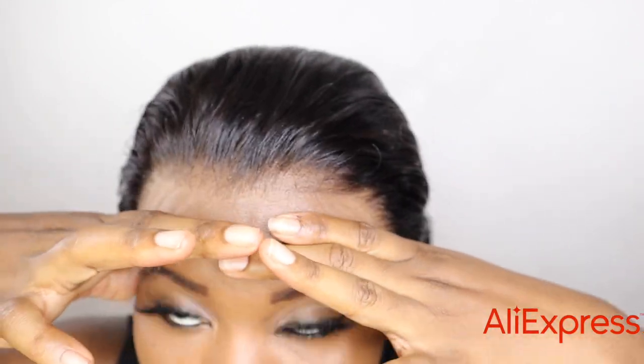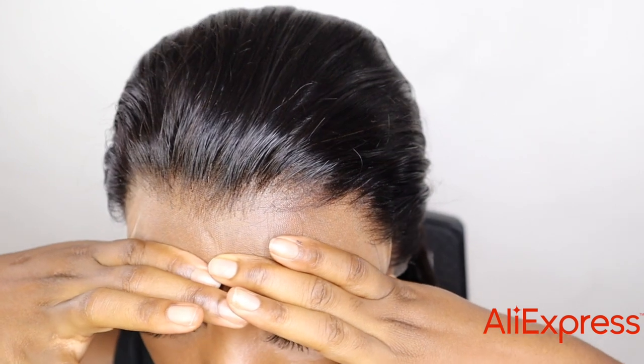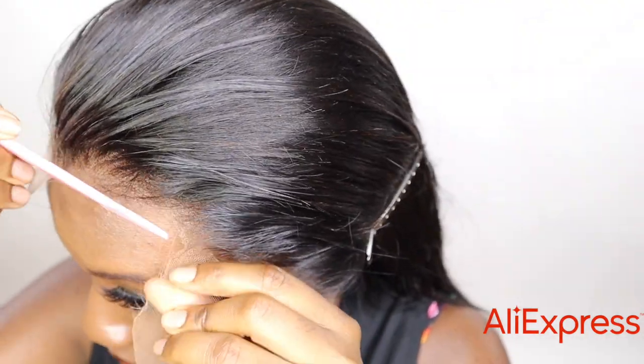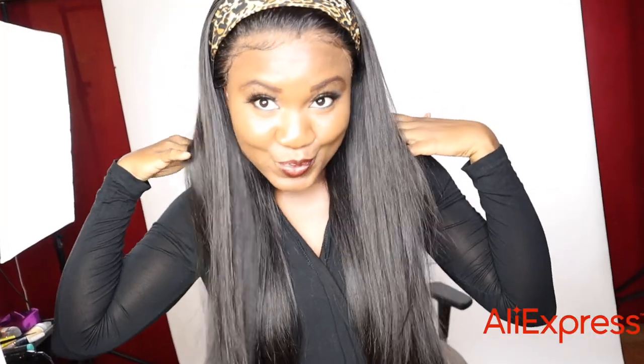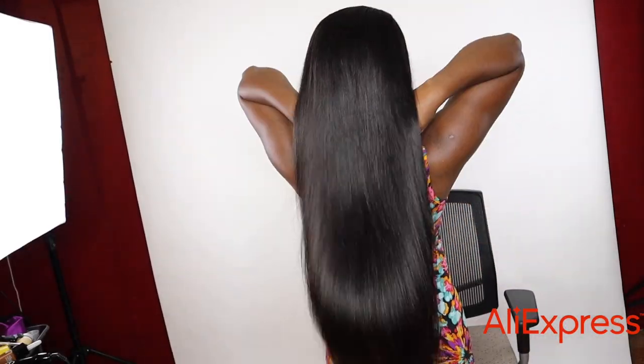Oh my god, this is truly an HD lace — look at how transparent this lace is against my skin. I didn't bleach the knots, I didn't tint the lace yet, this is just how it looks. This lace is so natural looking, you could just throw a headband over it or you could wear it down as well.